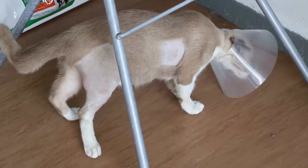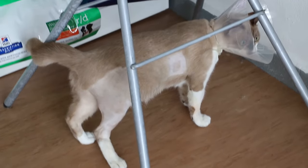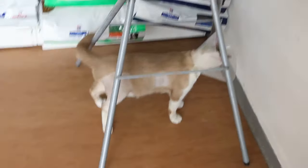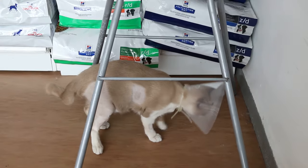Seven days after surgery to put the pin in the right tibia, the cat is able to stand. The bandage patch has been taken off and they'll be going home tomorrow.